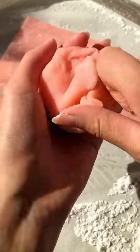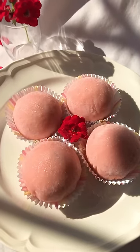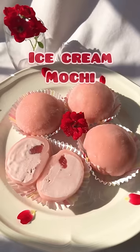Take out your ice cream balls one at a time, wrap the mochi around each one, and pinch the edges together to seal. Put these back in the freezer to firm up for another 20 minutes, and here's your ice cream mochi!